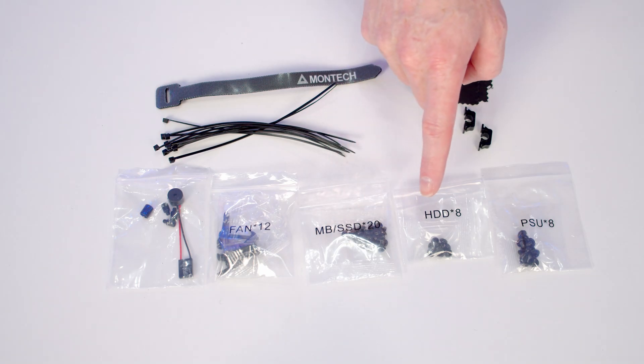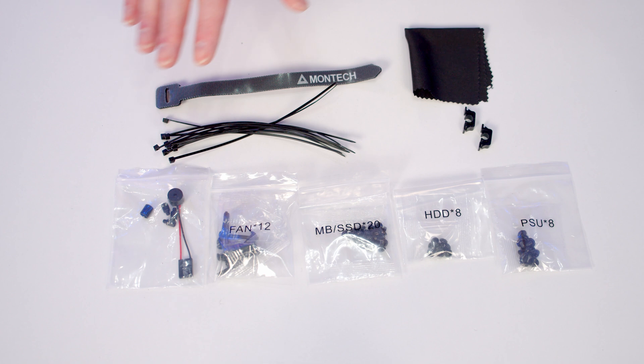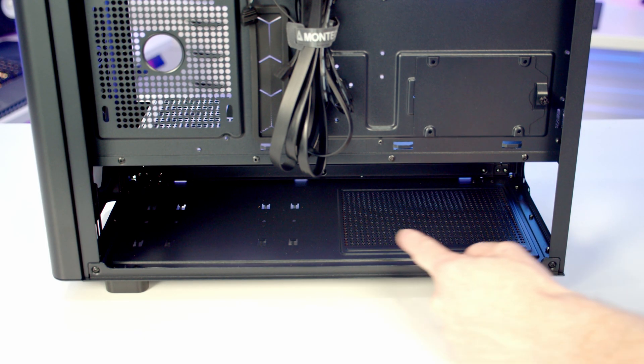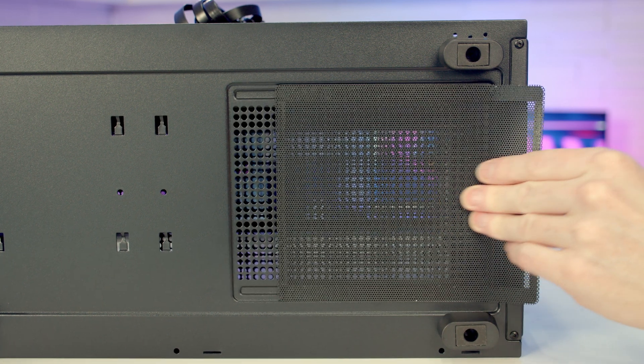The screws aren't a guessing game — they all come in bags labelled with their functions: SSD or motherboard screws, hard drive screws, standoff insertion and removal tools, loads of cable ties, velcro cable straps, a cleaning cloth, and spur clips. Montec do the accessory bag really well. The case supports full-sized ATX power supplies up to a maximum length of 230mm, and there's a magnetically attached dust filter over the power supply intake.